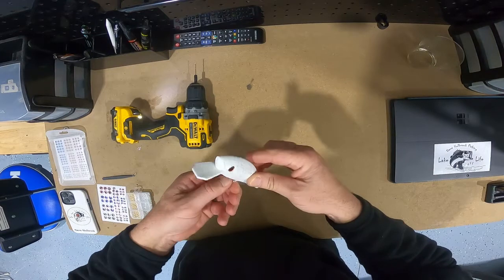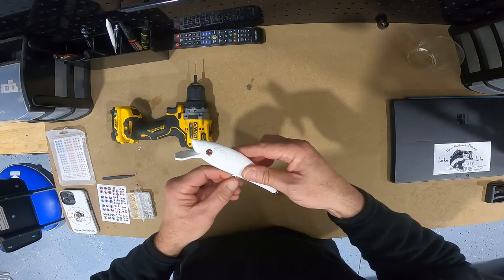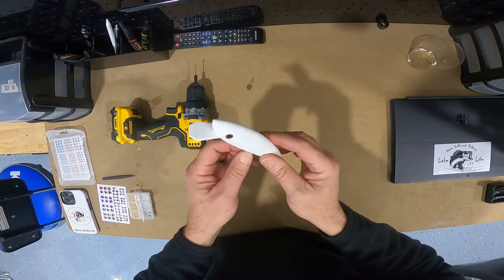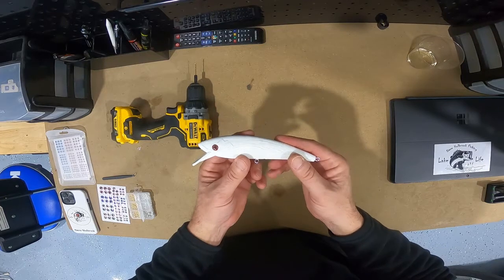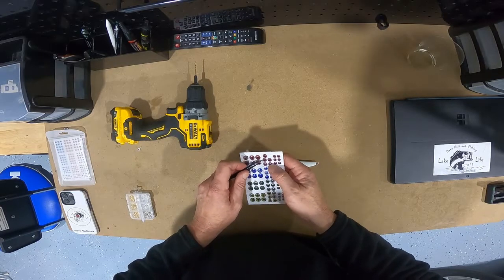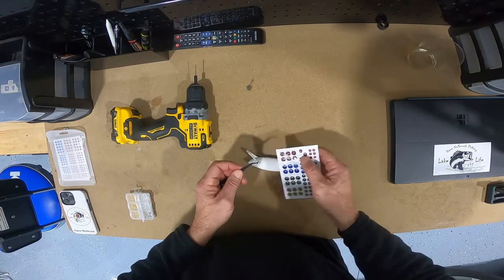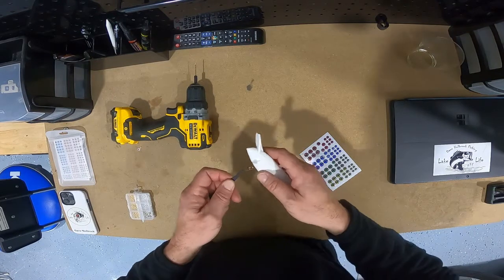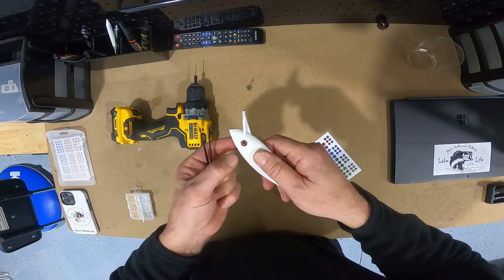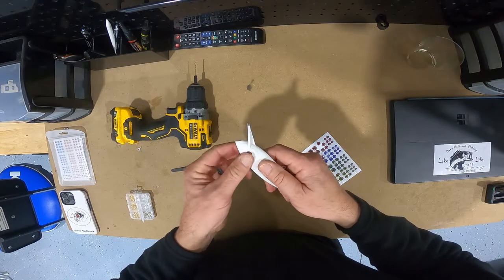I put some crazy glue around it. If I catch a five-pounder, that may not hold — we'll see. Think positive! That's the second eyelet for the D-rings and the treble hooks, and I've got to put an eyelet on this side too. There we go, looks like it's seated.